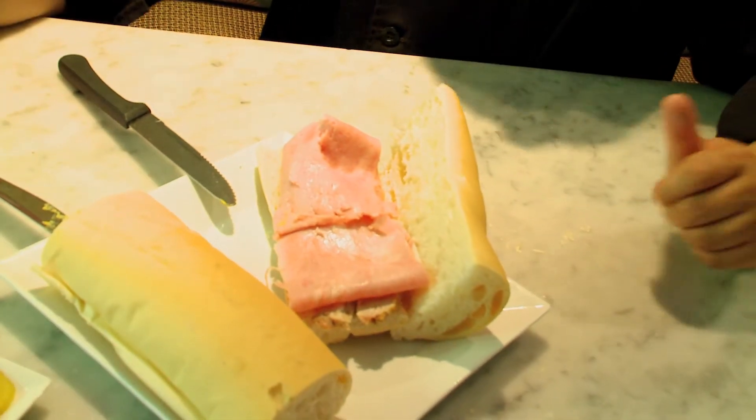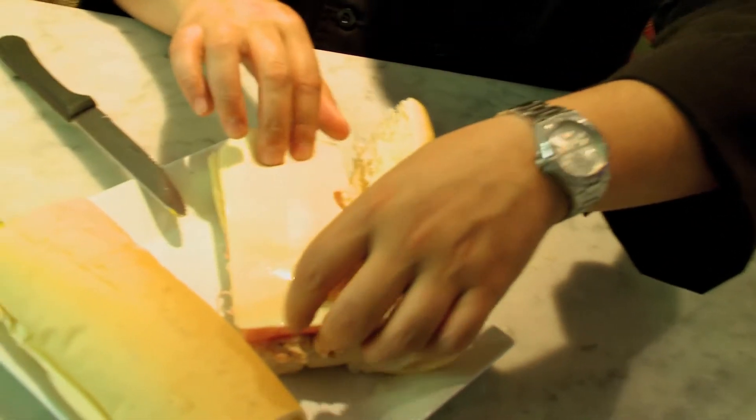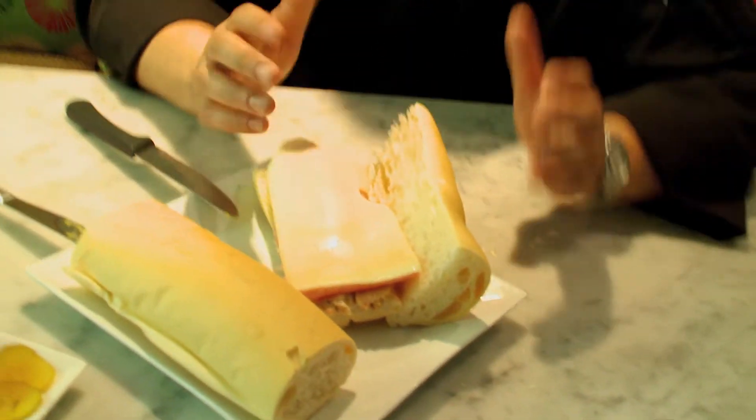Then we move on to the cheese. The cheese is imported Swiss cheese — it's got to be Swiss. We use imported Swiss cheese because it melts but it still retains its texture.